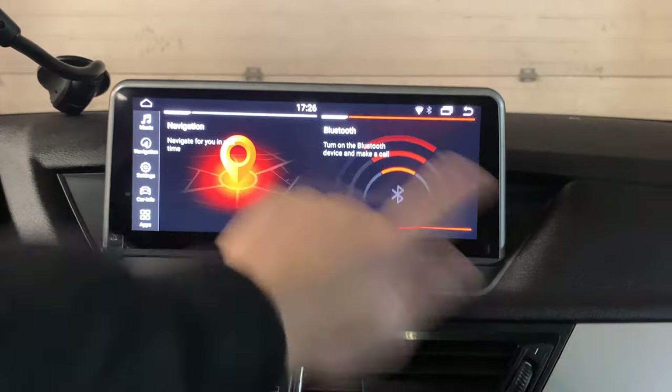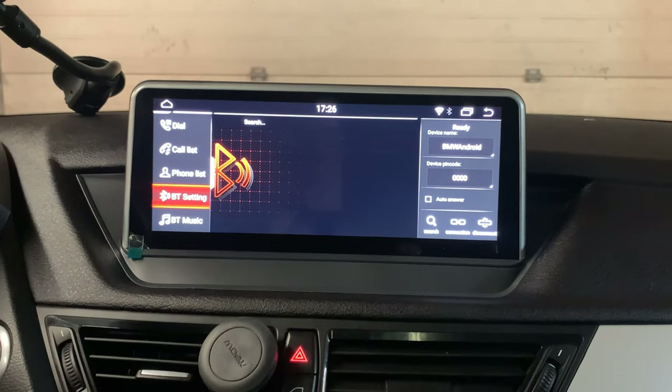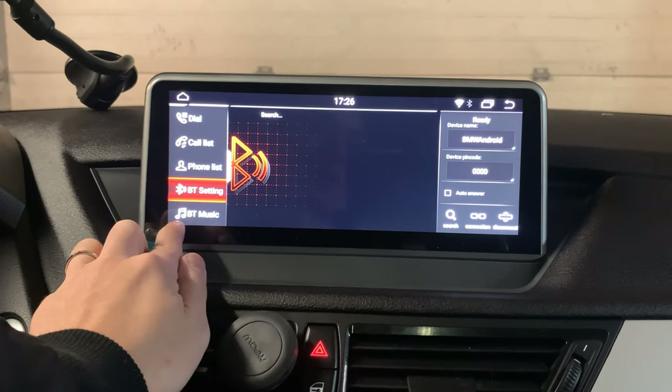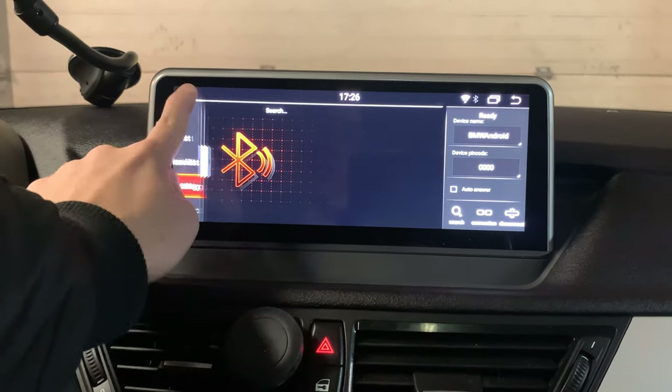Now I'm going to show you how to play Bluetooth music. Once you connect to the Bluetooth, you can just click on the menu button on the left side and then play the Bluetooth music here.